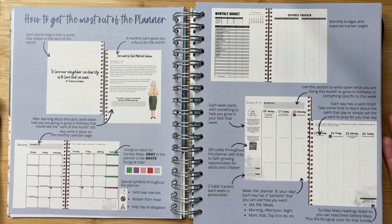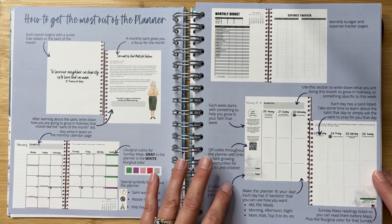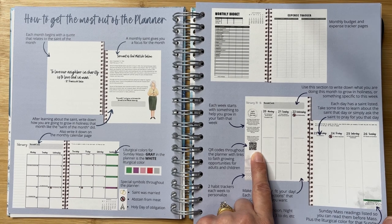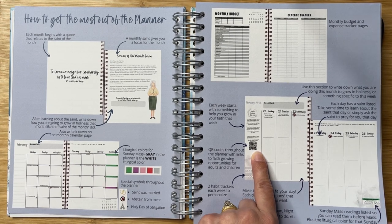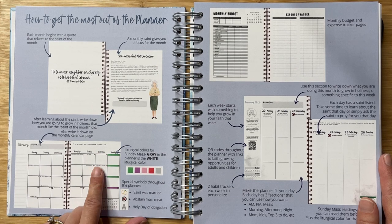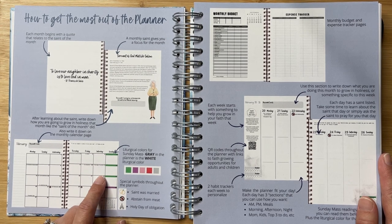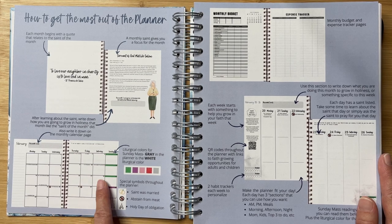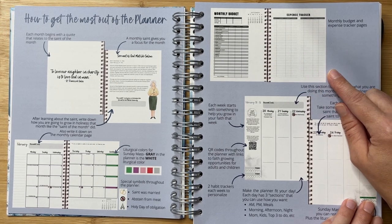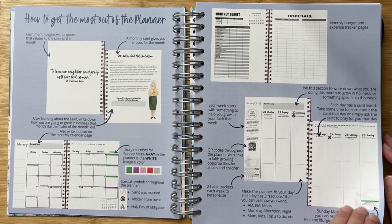There is information on how she recommends you use the planner — very self-explanatory, but a lot of thought has gone into these instructions. There are QR codes throughout the planner with links to opportunities for you to grow in your faith or help your children. I especially love that she has carefully color-coded the planner according to important liturgical events throughout the year and week so you can very quickly and visually see what is going on. One of the things that makes this planner so unique is that it also includes monthly budget and expense tracking worksheets, as well as habit tracking resources, and so much more.